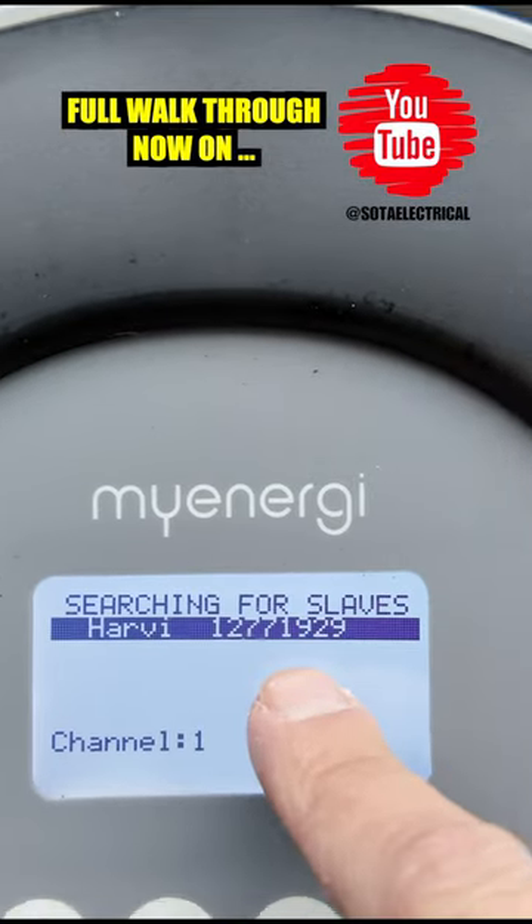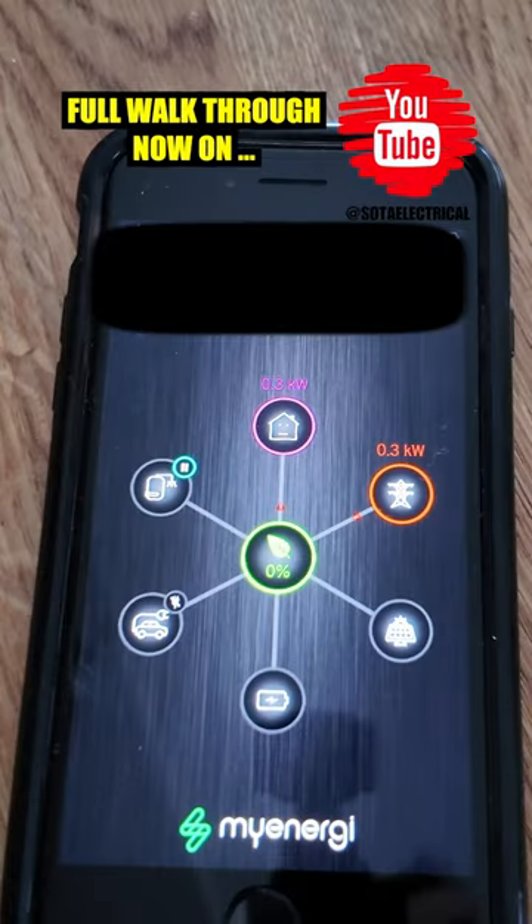Finally I'm going to pair up the Harvey with the Zappi. And here you can see the MyEnergy ecosystem now complete.